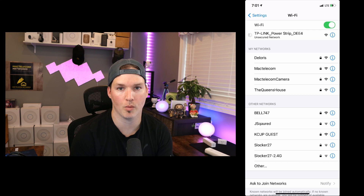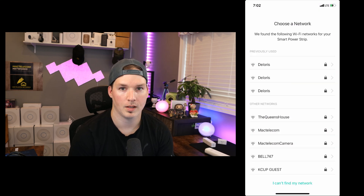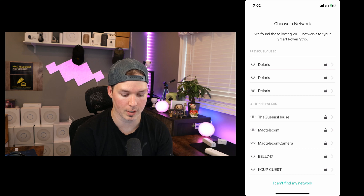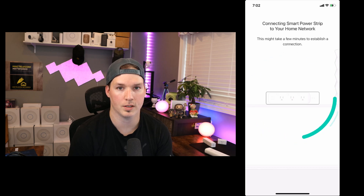Once it connects, we'll go back to our app. Now it's connected, we need to go back to our app, and it's connected to our smart power bar now. It's asking to choose a Wi-Fi network that we want this power bar to be on. My IoT network is called Dolores and I'll select that. And then you'll enter the password and then press join. The smart power strip is connecting to the Wi-Fi and it will take a few minutes.